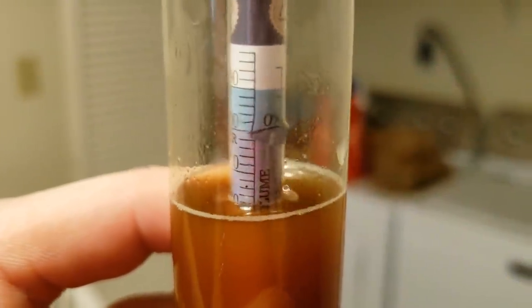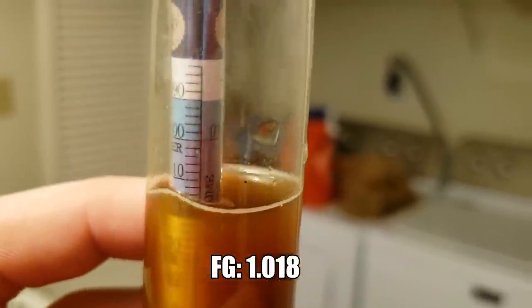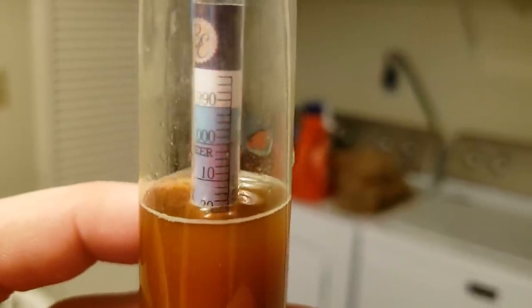Final gravity came in at about 1.018, which is at the upper bounds of the BJCP guidelines but still gets us where we need to be. I'm feeling much better now — luckily my symptoms were not too bad. The pressure fermentation went off without a hitch; it was very quick, about a week. My Spike CF5 actually held pressure this time. Big shout-out to whoever told me to flip the lid gasket upside down so the beveled edge rests against the fermenter side rather than the lid side. The second I flipped it and tightened it down, I had no pressure escaping. If you're using the Spike CF5 to pressure ferment, I'd highly recommend making sure your gasket is set up that way.